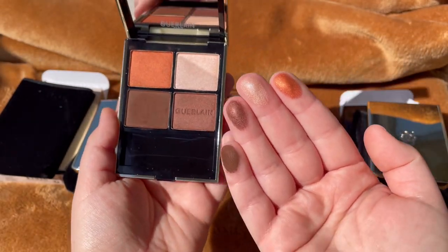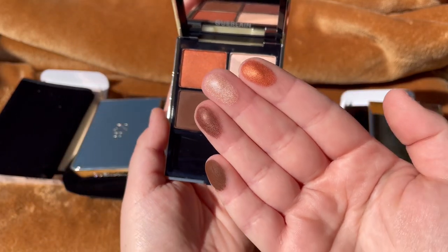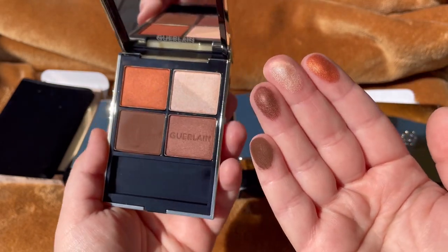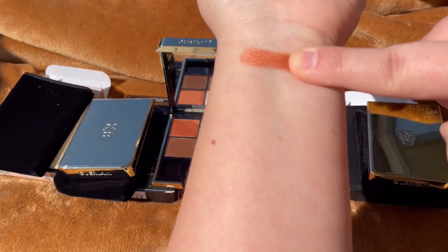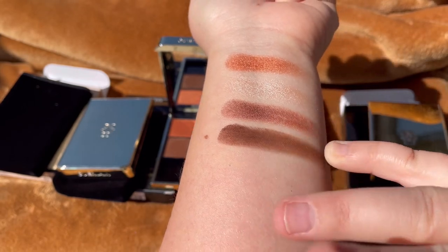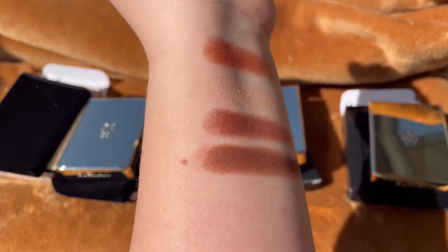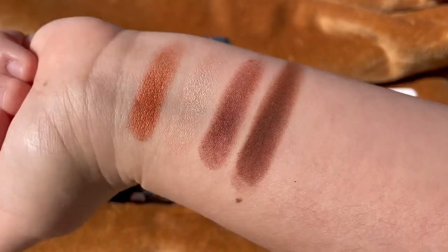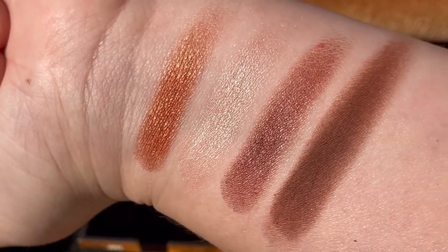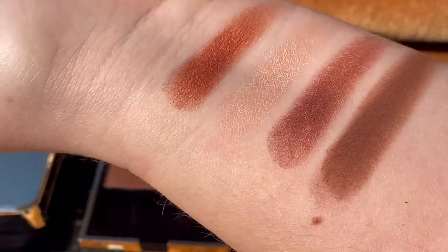These are made in France and have only six months of shelf life, which for an eyeshadow is a low shelf life. I'm not sure I'll keep them within that timeframe. Each eyeshadow has 2.2 grams or 0.07 oz. That's the info from the packaging — very luxurious.